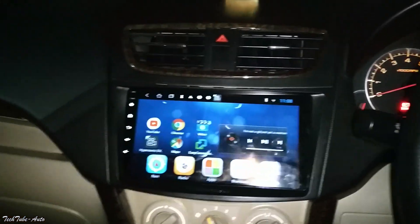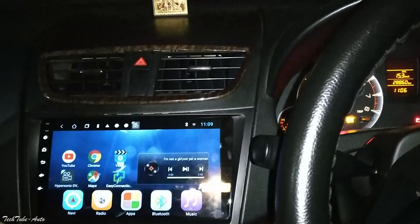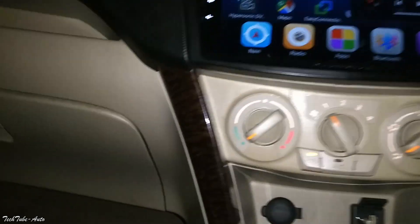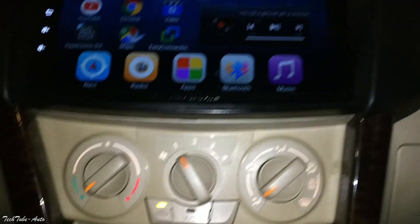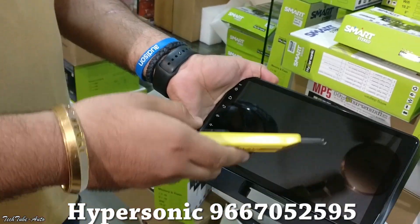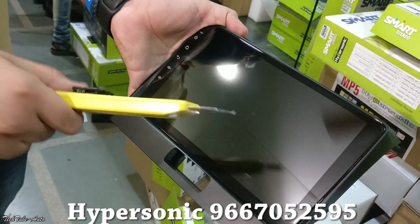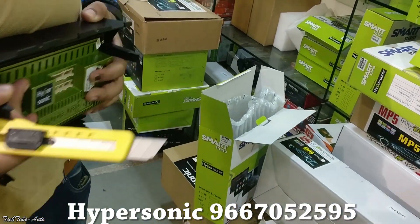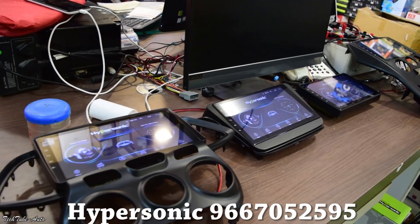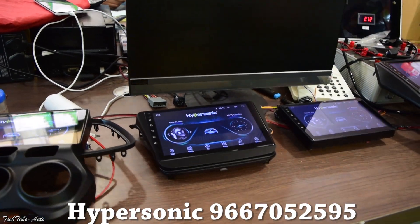As you can see, this is how it feels — it was like it came with a touch screen. It feels good and looks totally changed. Excellent finish. This also has Gorilla Glass, so you don't need to use any screen protector. You can put any touch screen — Hypersonic has over 500 models and will mostly cover your car.